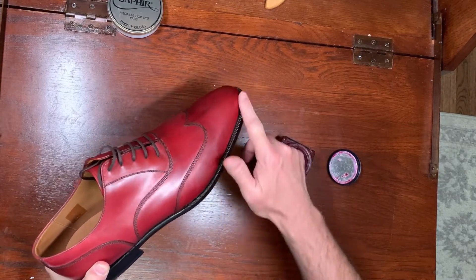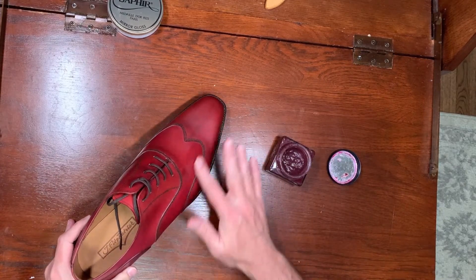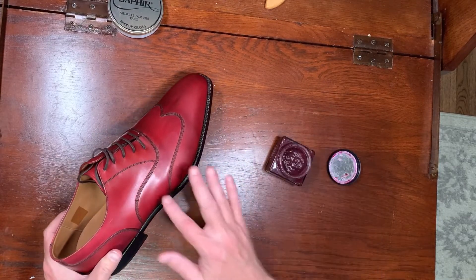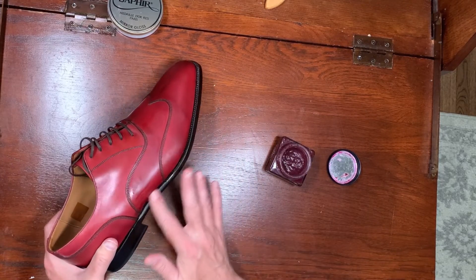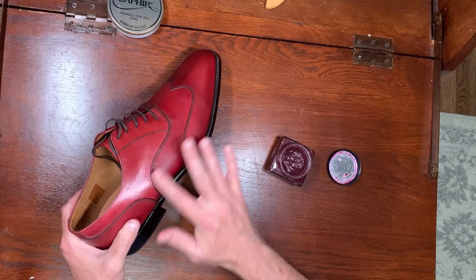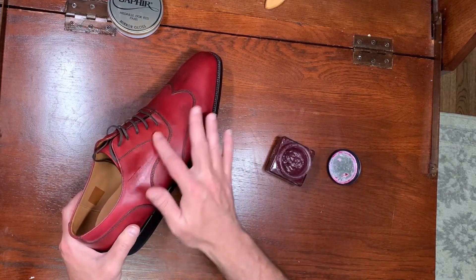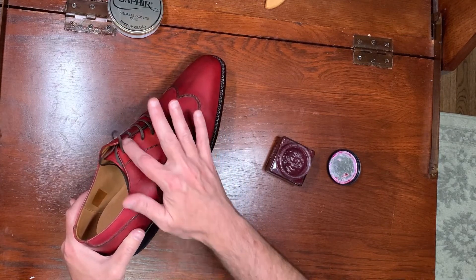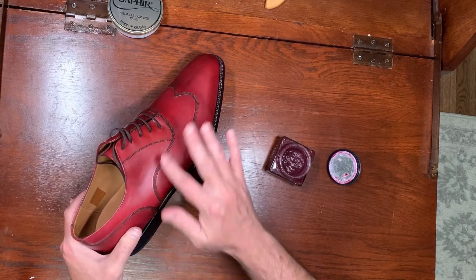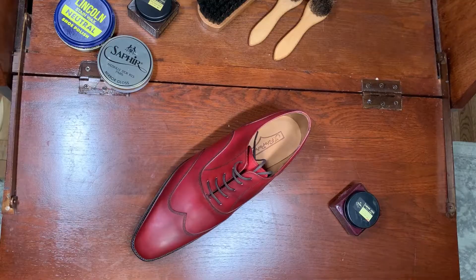You can see how well it blends with the shoe. As I've said in other videos, there is no perfect color match, but sometimes they're very good matches.